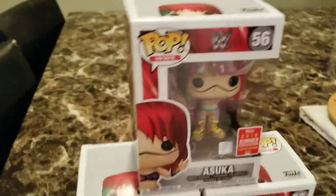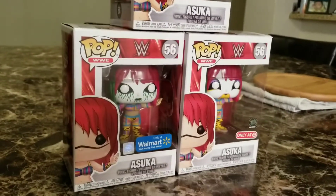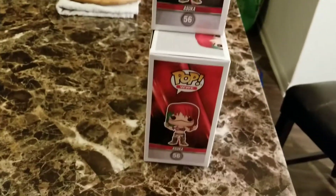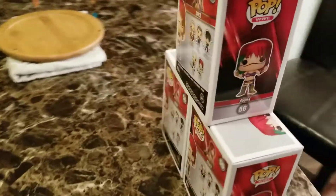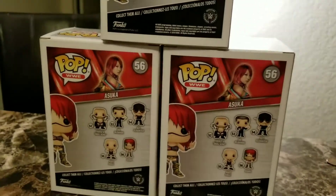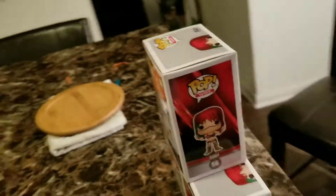I didn't collect them, I just wanted these specific figures. If you're not a wrestling fan, this is Asuka — she's pretty new to WWE. She had an awesome undefeated streak, past Bill Goldberg's, in NXT, and lost her streak at WrestleMania to Charlotte.